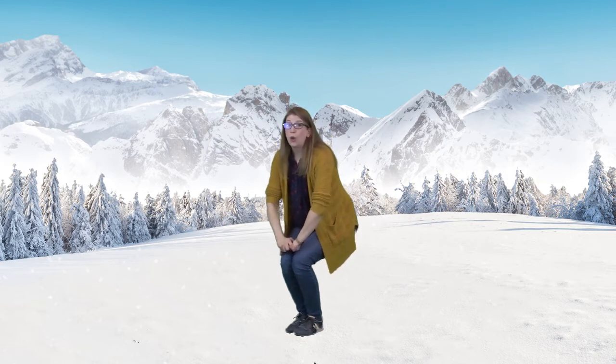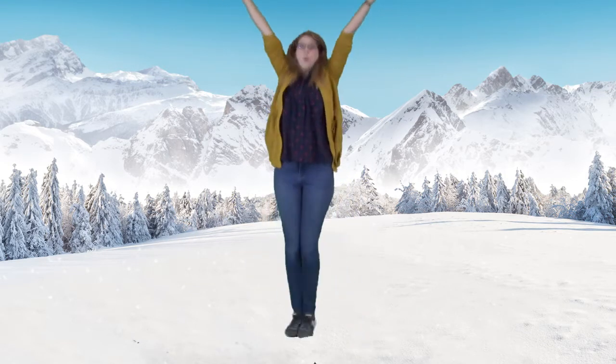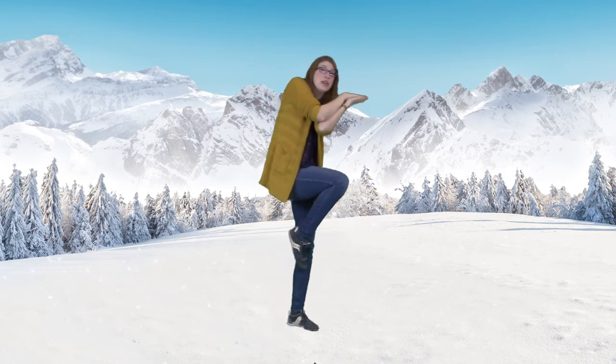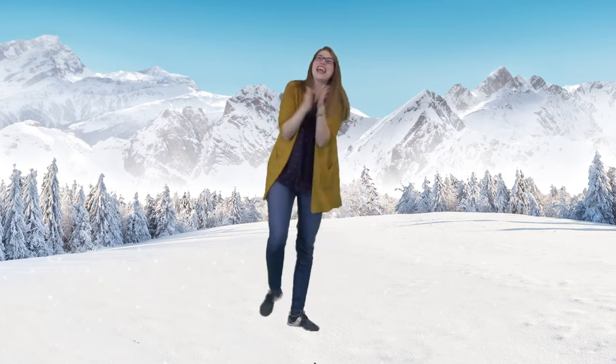We're going to hop up now. Are you ready? Extra special — why, it's true, because we got to see me and you! Ta-da! Great job, you guys.